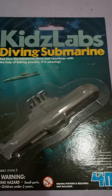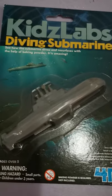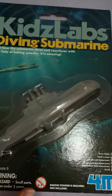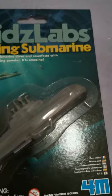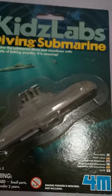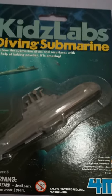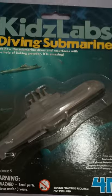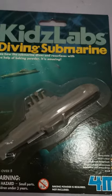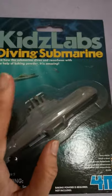Hey everyone, welcome to my channel! Today we are going to do the diving submarine experiment. We are still in our ocean unit study based on the Magic Treehouse book 'Dolphins at Daybreak.' We still haven't finished it because life gets in the way of everything, but we do our best to homeschool whenever we can.